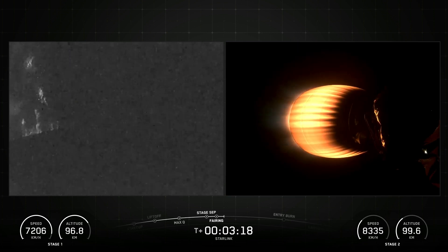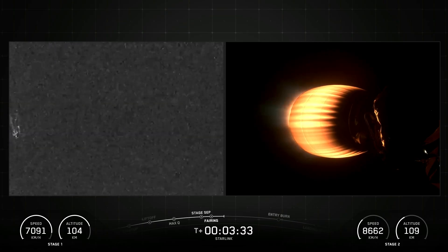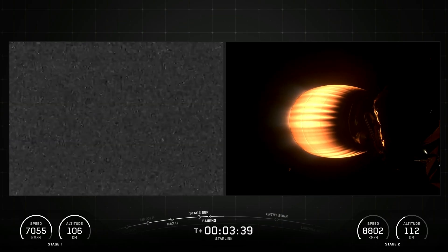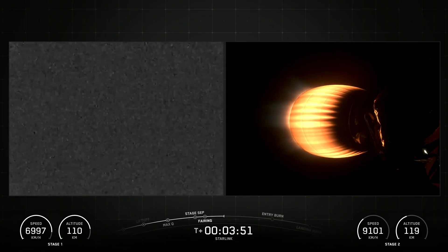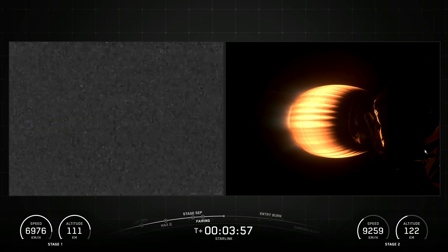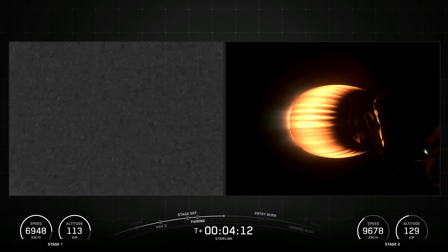SpaceX Falcon 9 generates more than 1.7 million pounds of thrust at sea level. The Falcon 9 first stage is equipped with four landing legs made of state-of-the-art carbon fiber with aluminum honeycomb, placed symmetrically around the base of the rocket. They are stowed at the base of the vehicle and deploy just prior to landing.